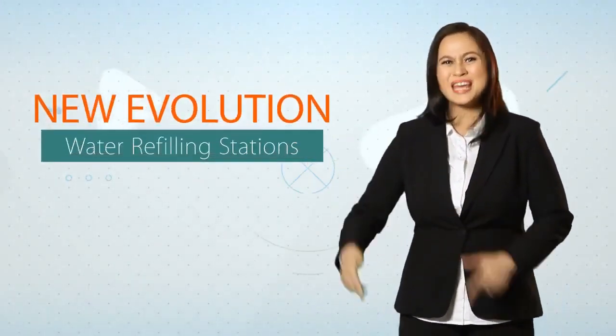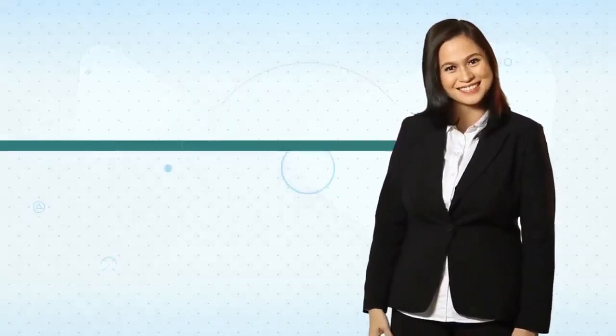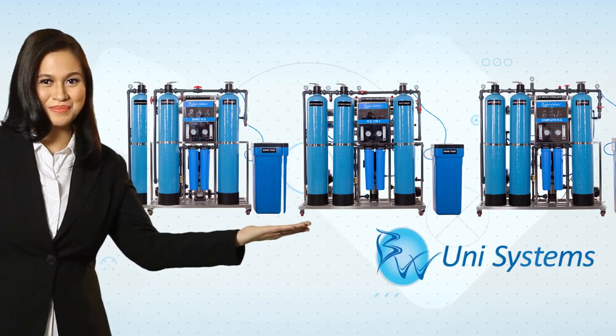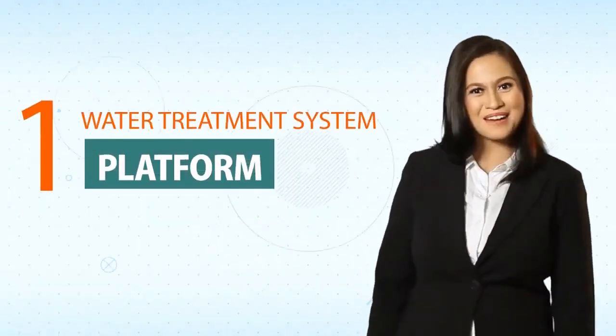Hi everyone! Are you all ready for the new evolution in water refilling stations? Introducing the BlueWaters UniSystems, a one water treatment system in one platform.